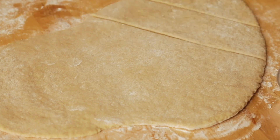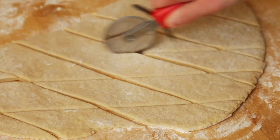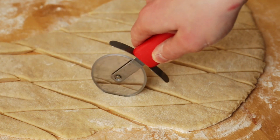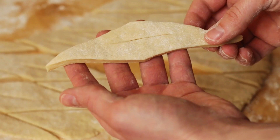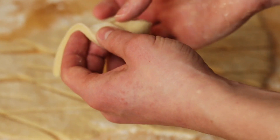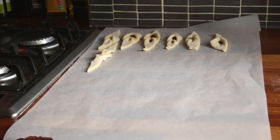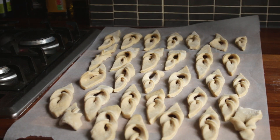Cut the dough into diamond shapes — you could probably use any shape but diamond is the traditional one. Then make a little hole in the center. To make the shape, you fold one end of the diamond under and through the hole. If you have kids or any other sort of freeloaders, this would be a great time to have them earn their rent by folding some klener.